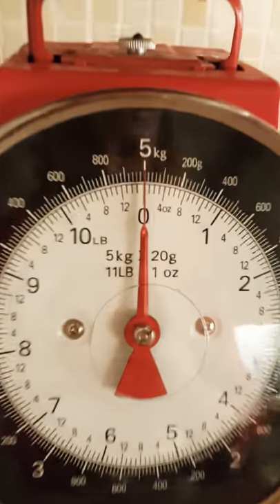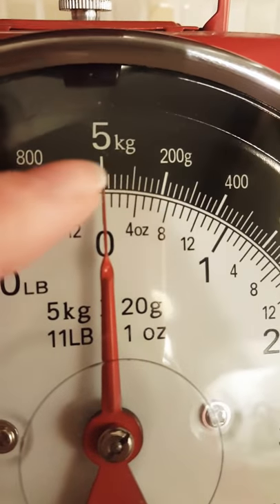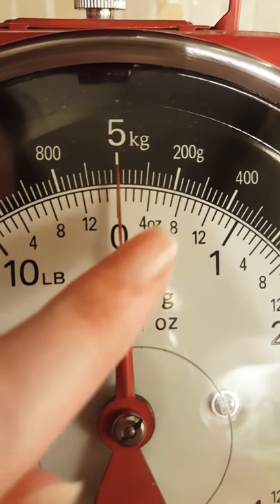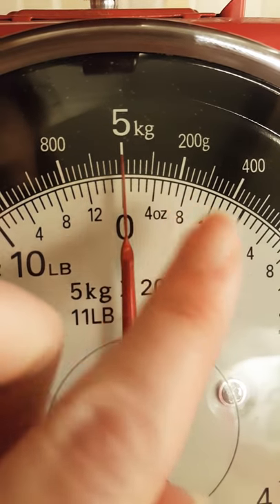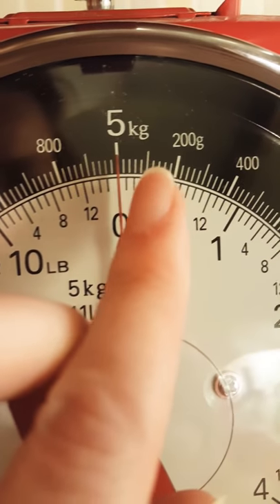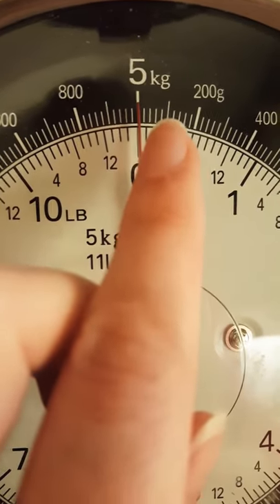This weighing scale here uses both grams and ounces. The maximum is five kilograms and it starts at zero. I'm going to ignore the ounces and use grams — that's all I ever use. I cook entirely with grams.